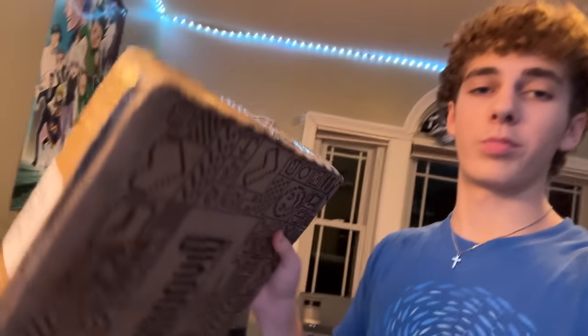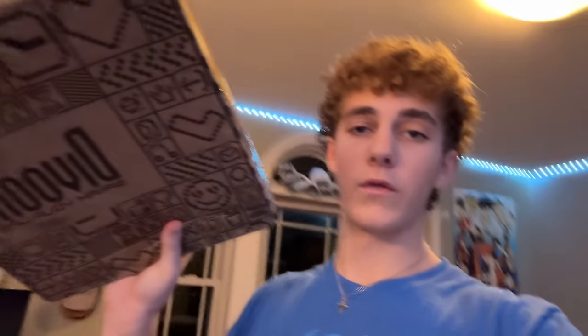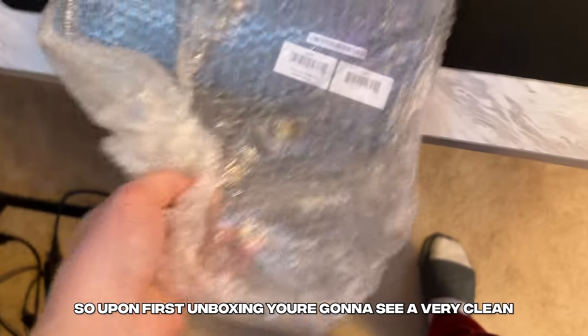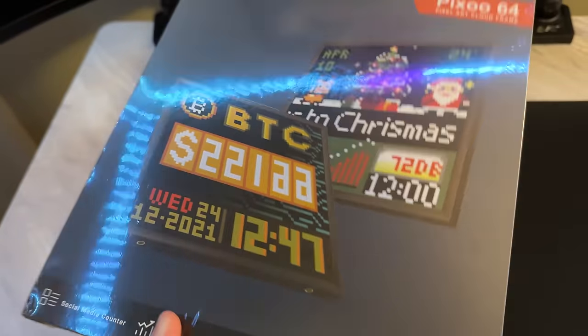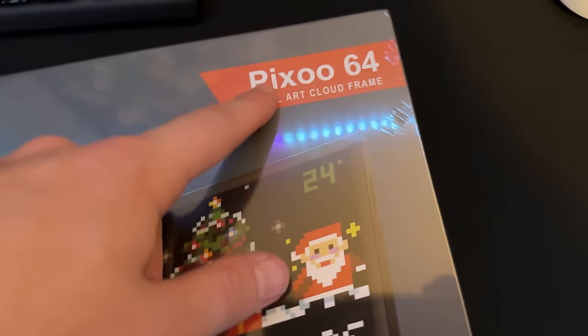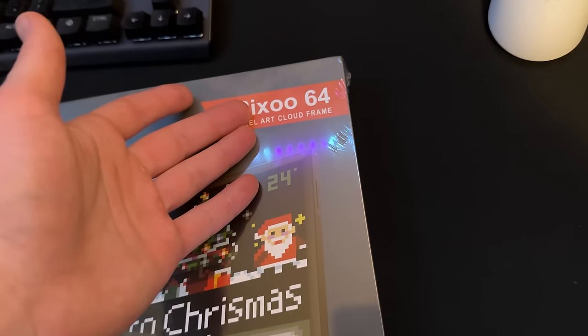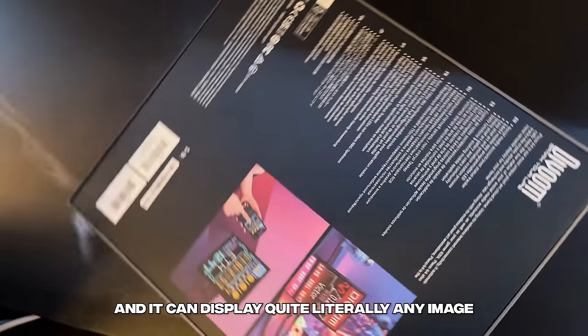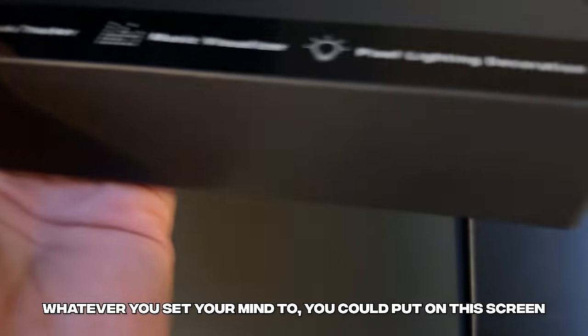I want to go ahead and explain our sponsorship for today's video from Divoom. This is the Pixoo 64 — it's a smart clock that displays pixel art animations and SNS real-time counters. Upon first unboxing, you're going to see a very clean and well-cut package. With that beautiful screen — I called it Pixel 64, but I think it is Pixoo 64 — either one would probably work. This might be one of the best things to add to your setup because it's so versatile and it can display quite literally any image.